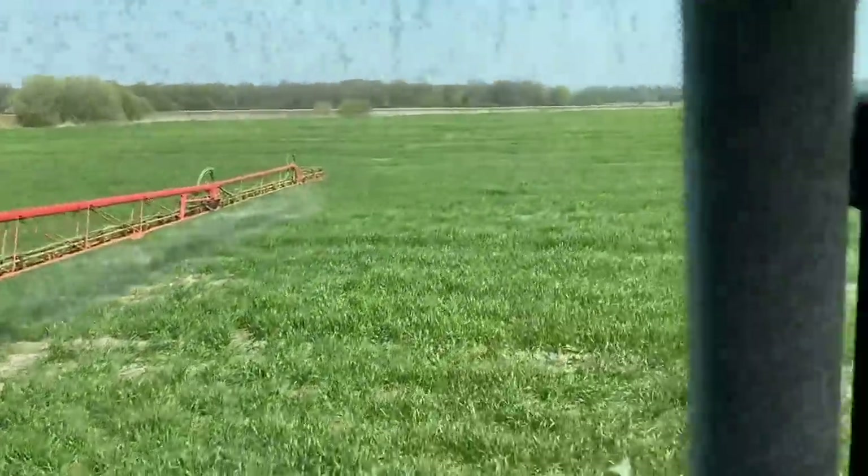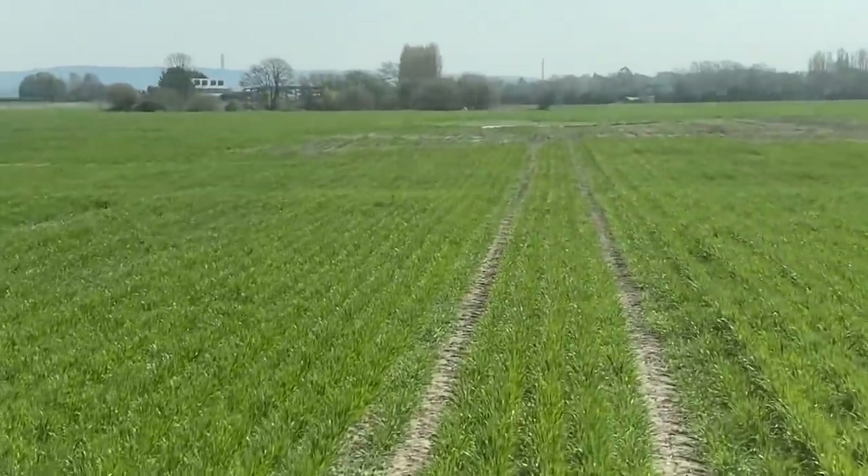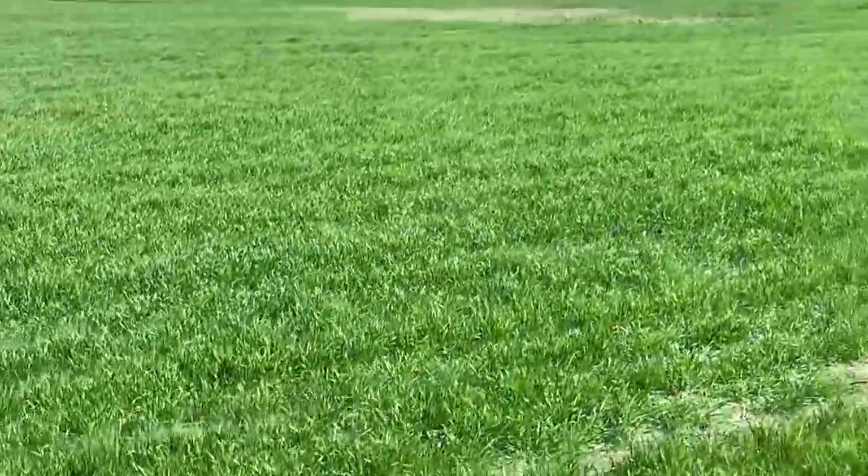We'll put a fungicide on it now. A few bare patches, bit of a wet patch in front - that's a bit flooded. We need to put a drain from there to that pond, but otherwise it's not too bad to be fair.